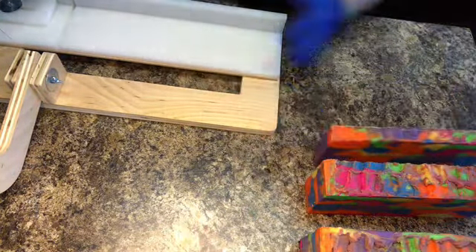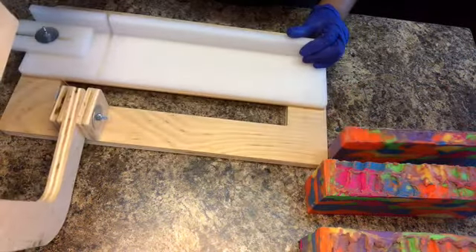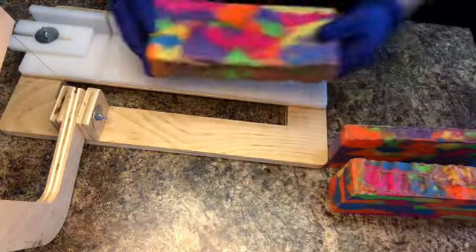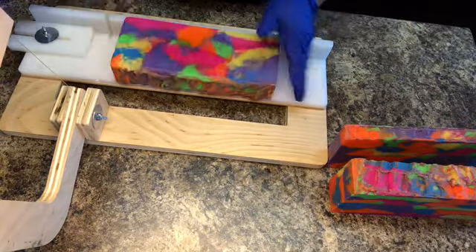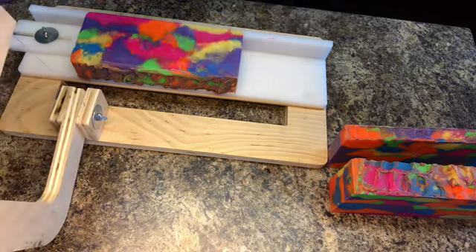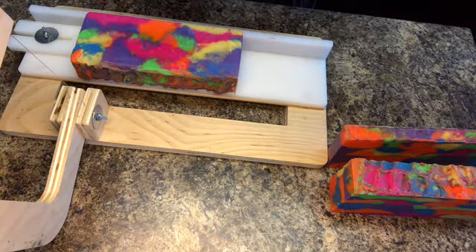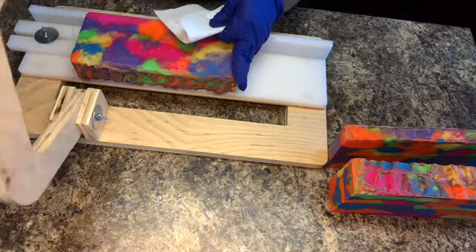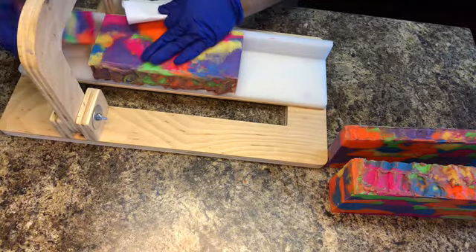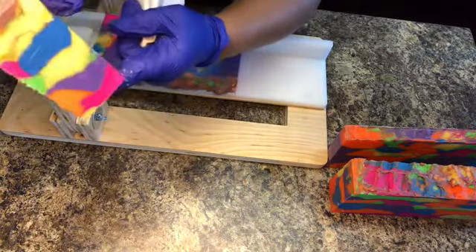I have split my soap up. The smaller loaf that you see there I can use for little party favors or little samples, or I can sell it at a discounted rate since the bars would be a little smaller when cut. Here I have my single soap cutter set at about one and an eighth inch. Look how beautiful that is — wow.